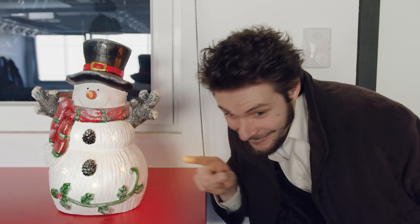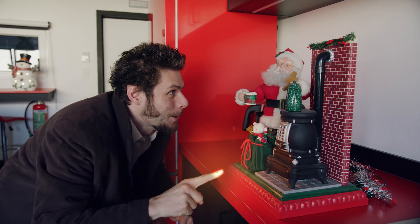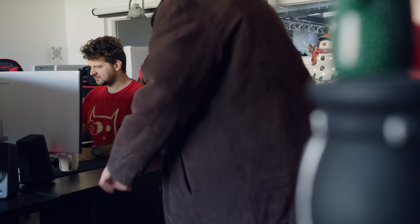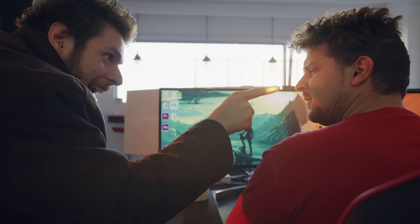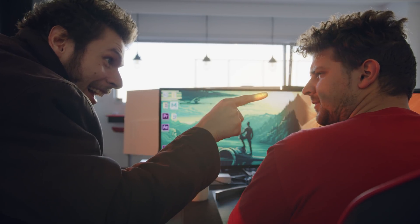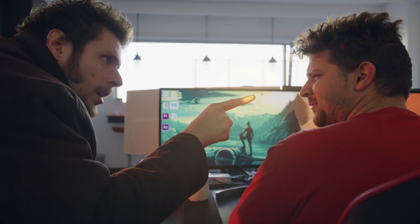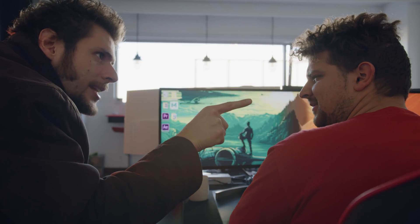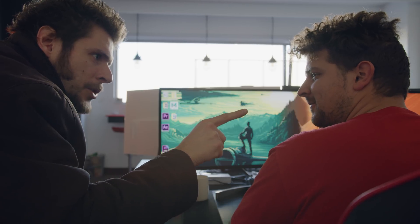Oh, so beautiful! Yannick! What are you doing, Jordy? Come on, Yannick, light up! No, stop touching me! Go home! What are you, the Grinch?